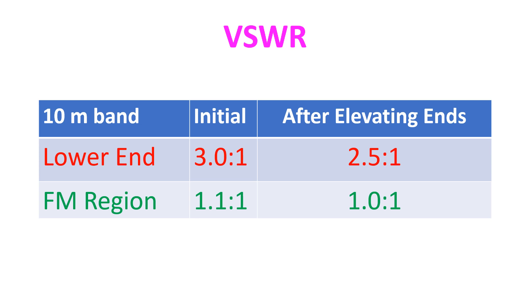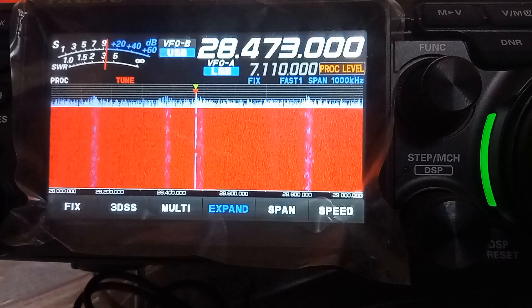The VSWR had come down to 2.5 at the lower end of the band and 1.0 in the FM region. I did not try further elevation of the ends of the antenna elements or tuning by changing the length of elements, as I am planning to add a set of 6m elements later as a fan dipole, which would need retuning again.